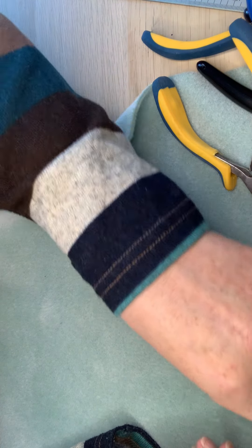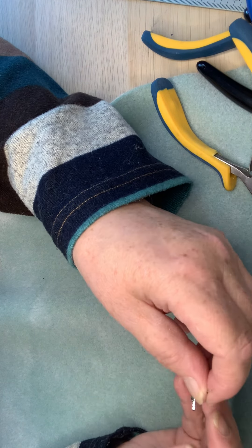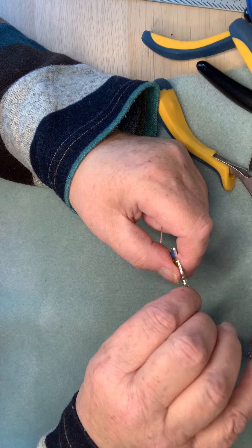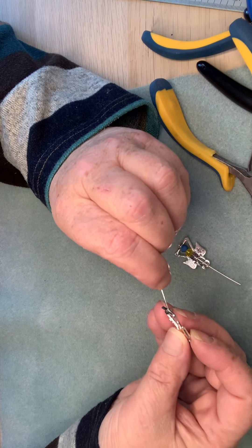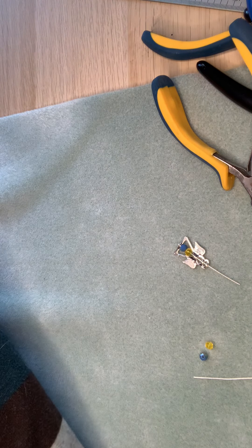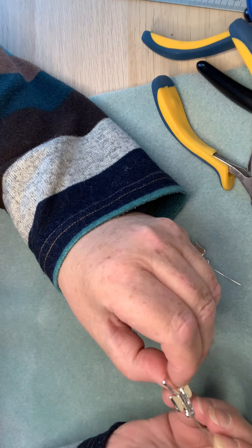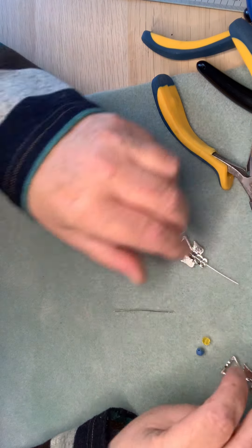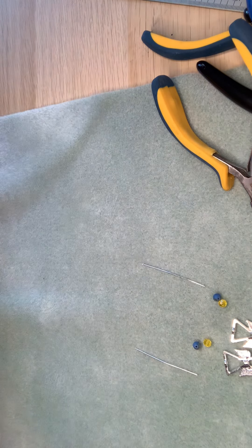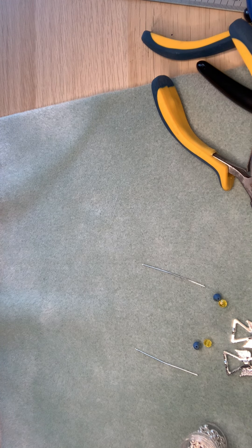I need to put the head pin through the angel bead with a bead cap. I must have put a bead on that one — this one might have a bigger hole, so that's not going to work. Let's get a different bead cap. The big caps are too big, so I'm going to use the smaller ones instead — they're tiny so you don't want to be dropping them everywhere.